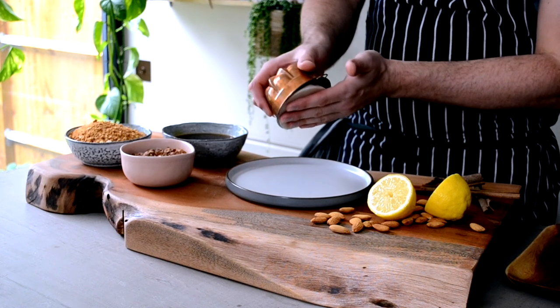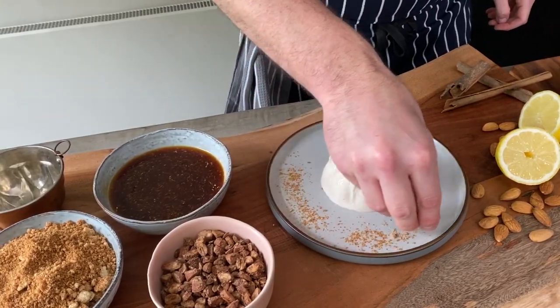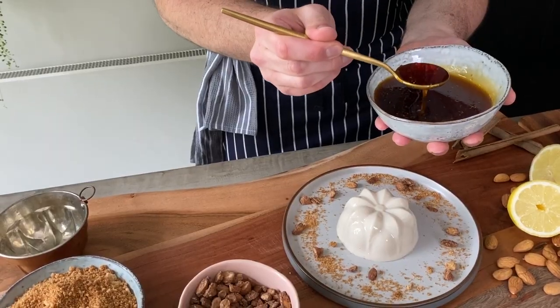And now, let's have some fun. Carefully get the Bianco Mangiare out of the mold with a steady hand — not shaky like mine! Sprinkle with caramelized breadcrumbs, a few chunky almonds around, and then drizzle the lemon caramel on top.